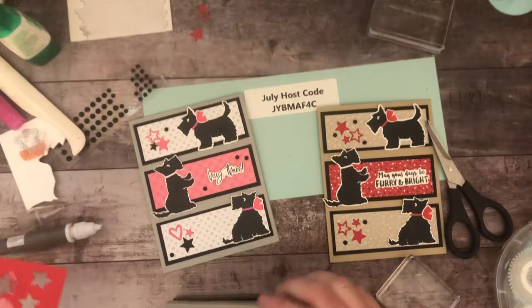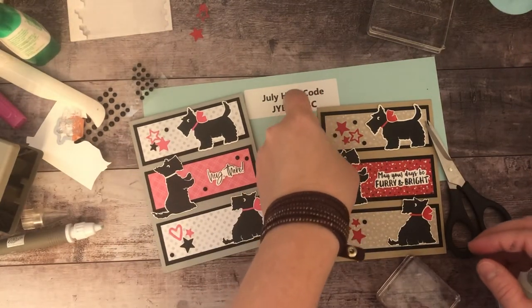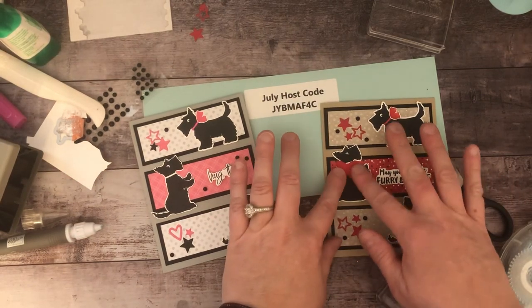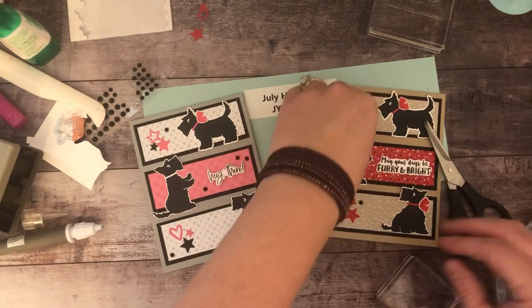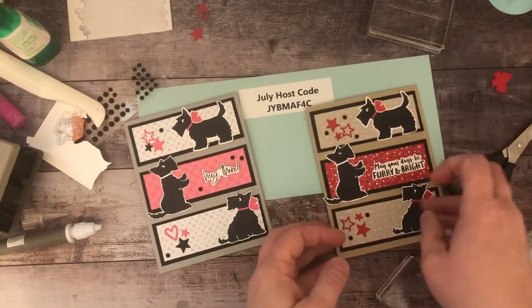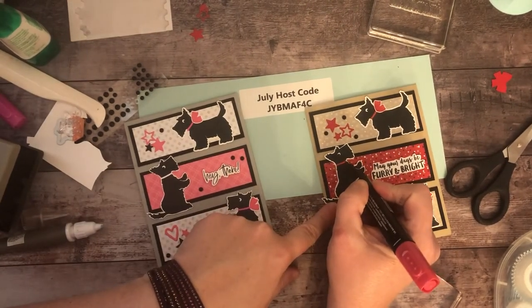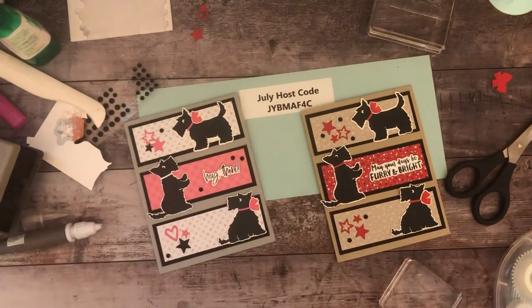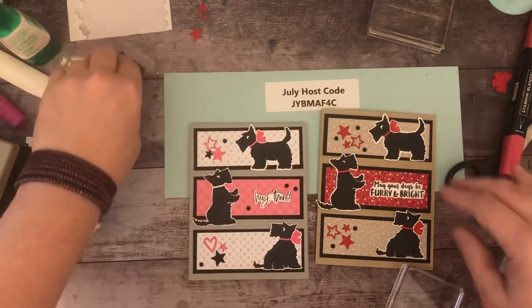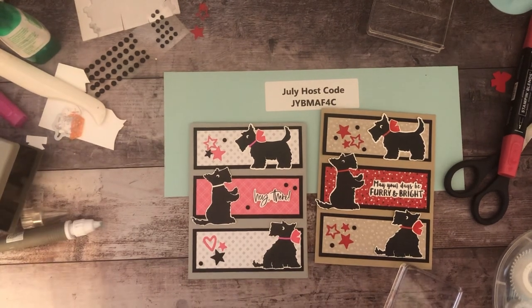Or you could cut the bow out of red paper — though I think that might be a bit too much. I am going to color his collar like the others. I hope you guys enjoyed these two cards. Thank you for tuning in — please like and subscribe to my channel. I'm trying to maybe earn a penny a day from YouTube if I ever get popular enough. Thank you guys, take care.